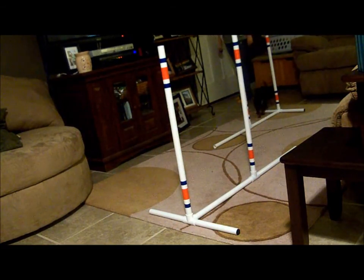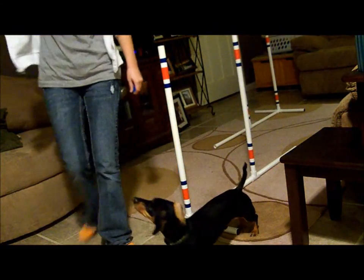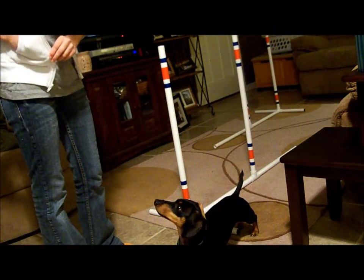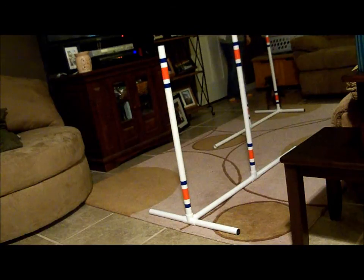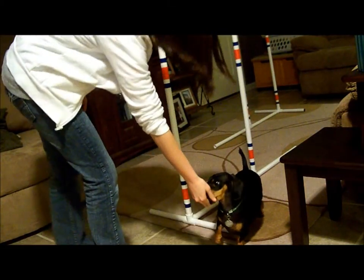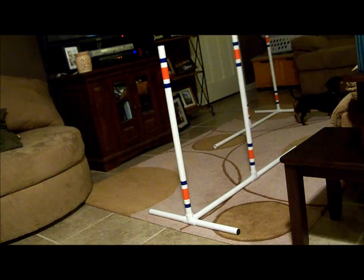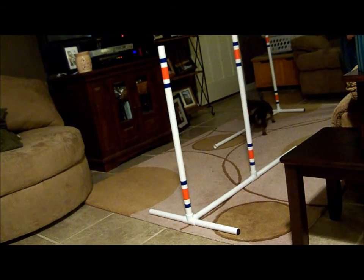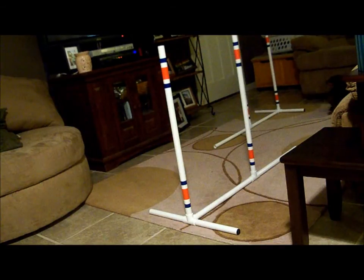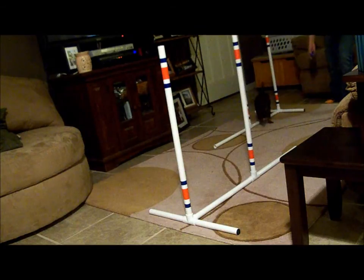Can you weave? Go weave! Go weave! Yes! Weave! Yes! There's only so much I can do in this little space! Okay. Ready, weave! Ready, weave! Ready? Weave! Weave! Yes! Good boy!